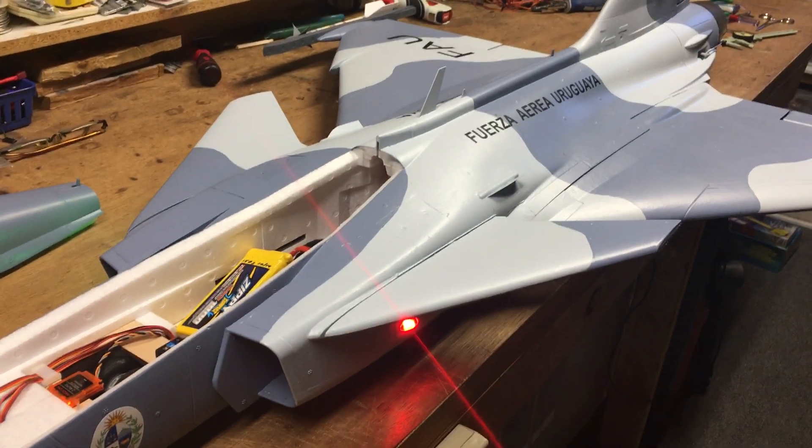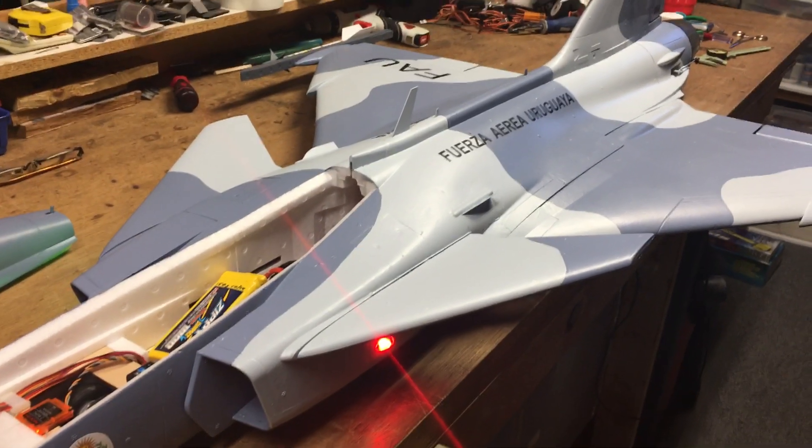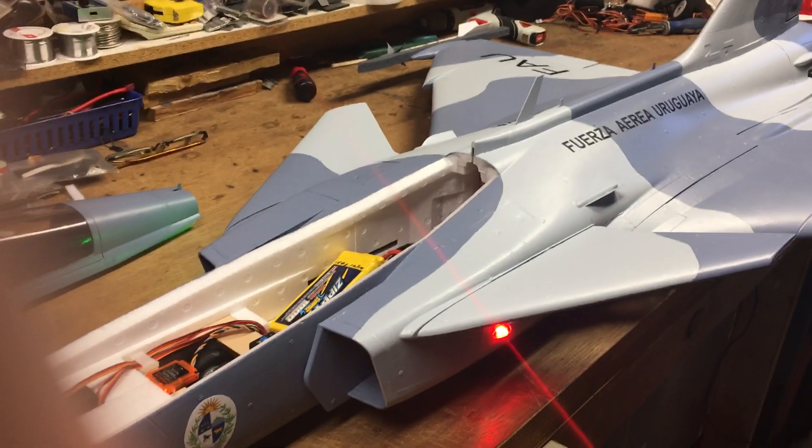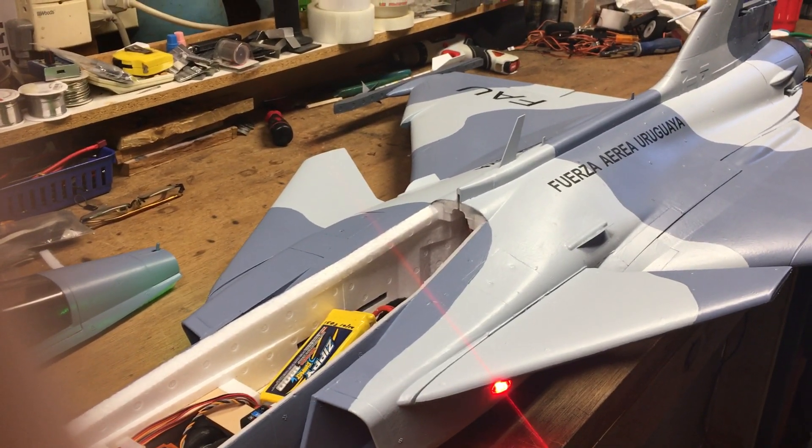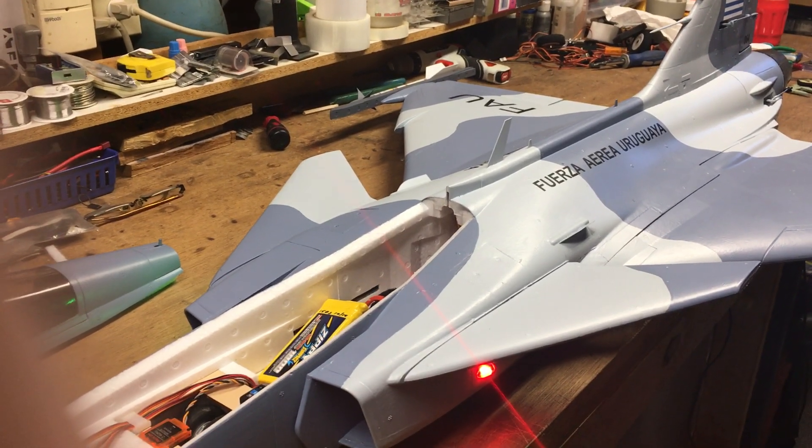Welcome back. This is the second video for the Gripen. On this video, I'm going to talk more about the setup of the aircraft.